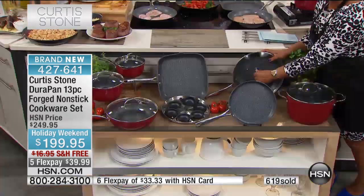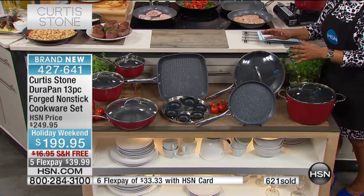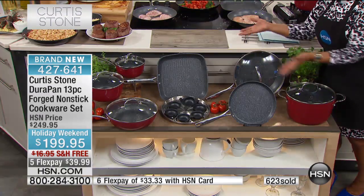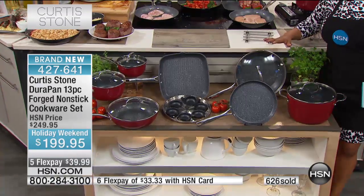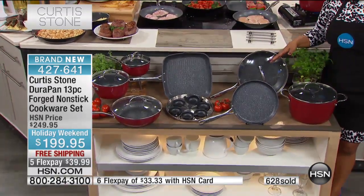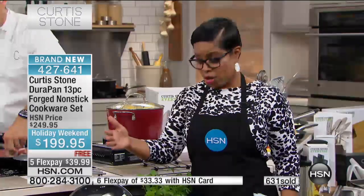Whenever you buy the sets, you should know this is kind of going forward. You always get a better value when you buy the sets. It's just something about the quantities that we're able to negotiate for you. You always pay less. So if you prefer the set and you want to save money, it's the way to do it.